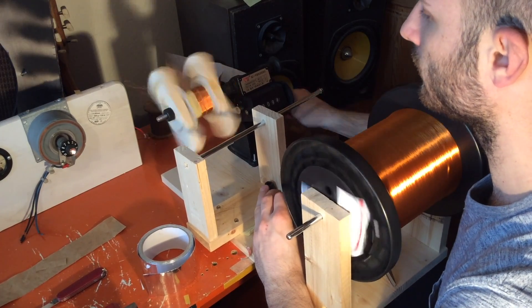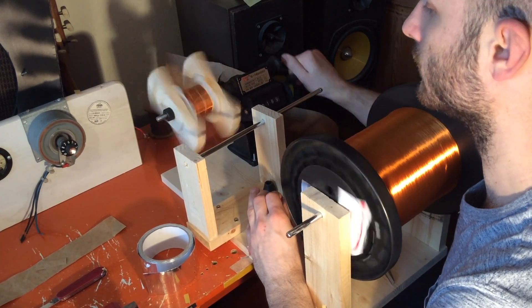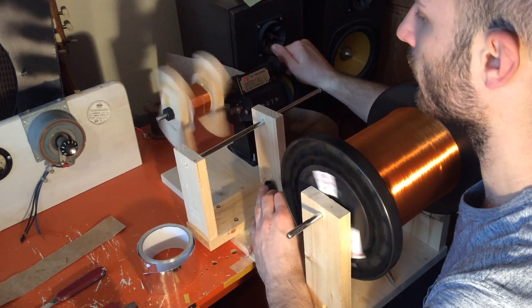I then wind the high voltage B+ winding the same way. The high voltage winding consists of two coils with a center tab.